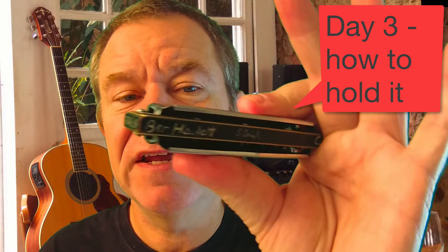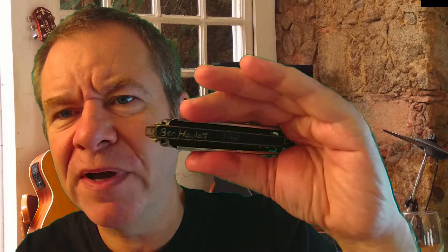The next question is how do you hold it? The typical way is you hold it in the hand you don't write with. You can either hold it between the finger and the thumb like that, with quite a lot of it sticking out. This flattens down, so you produce this like a trumpet bell at the end.